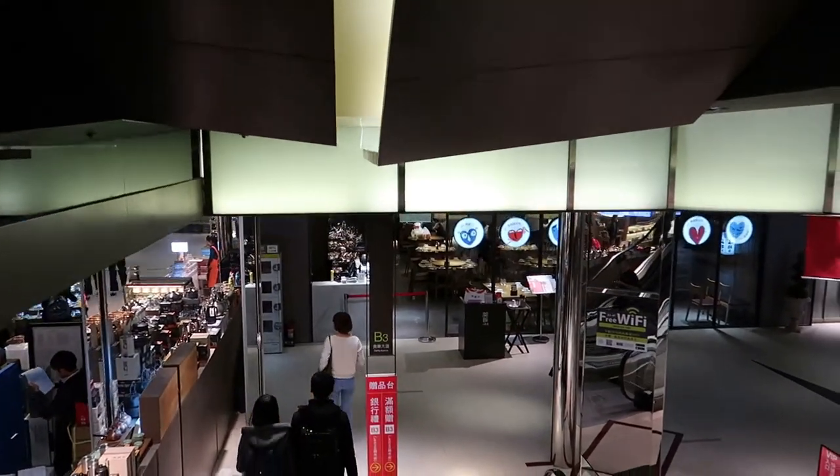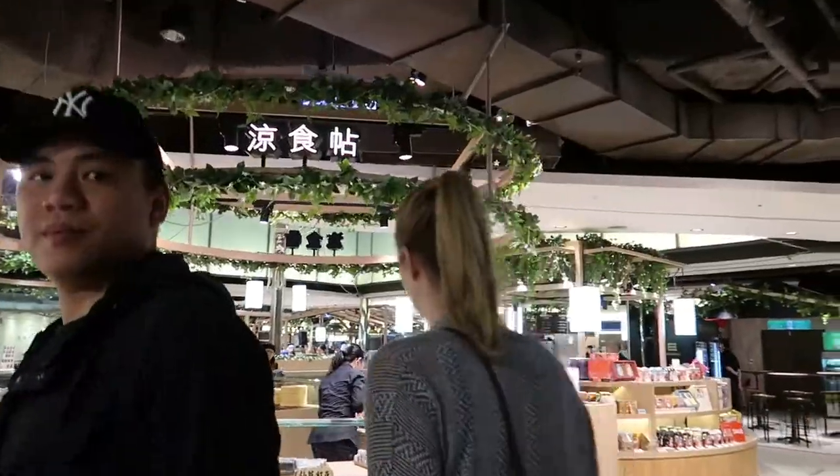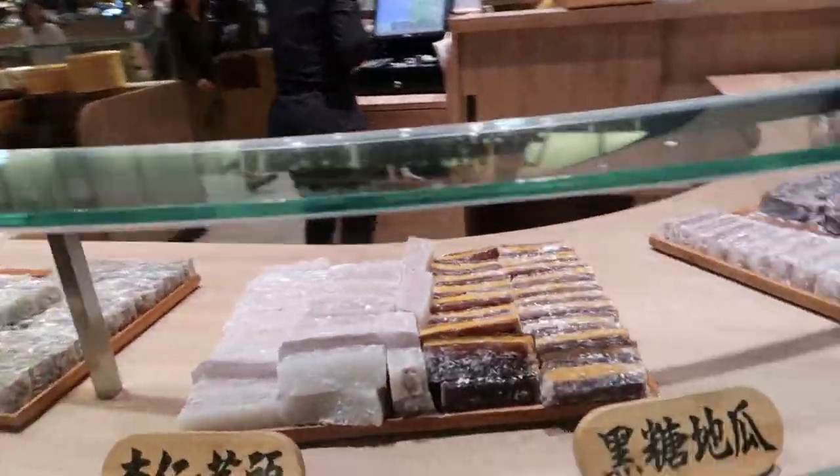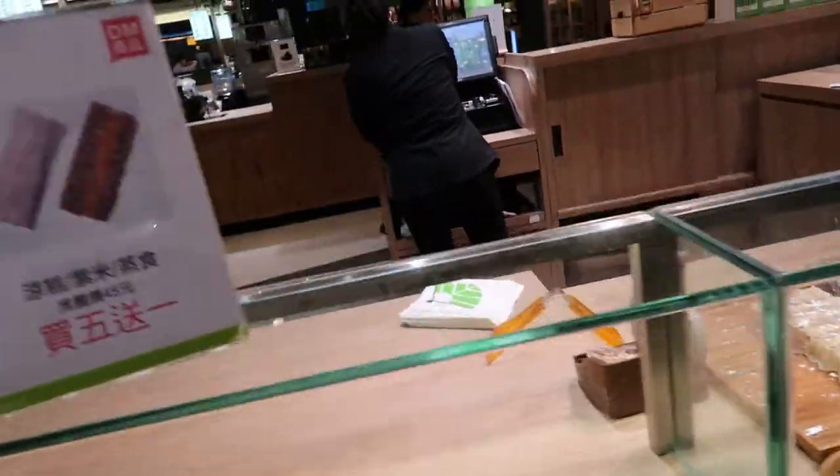We haven't eaten anything since 7am, coming from the Kavalan Distillery tour. I'm starving. What's this? Looks like chewy, dessert-type things which will appeal to me but Karin will hate.